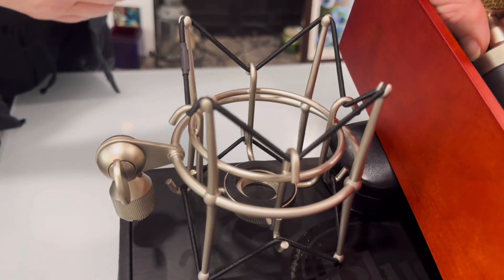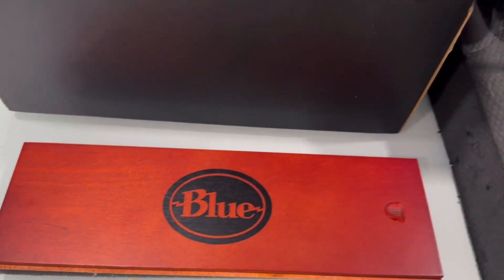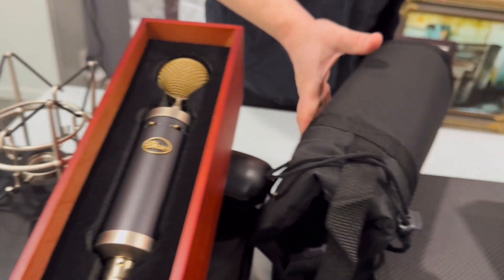So it's a wide — I think it's dynamic actually. This is nice and it's got a nice little holder with it.